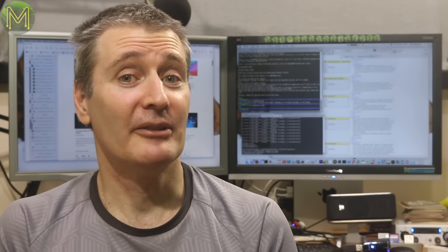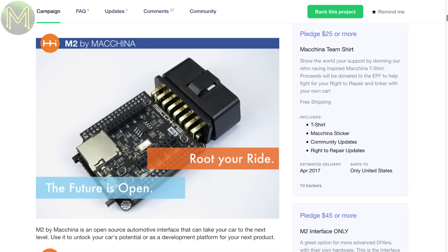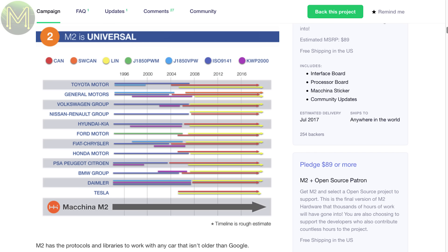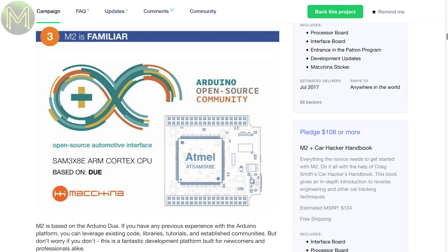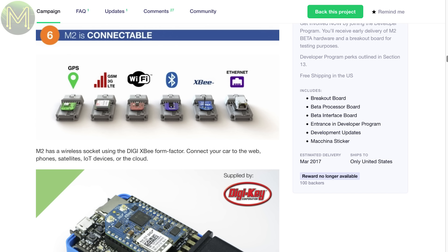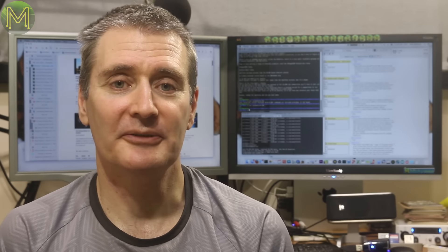If you want to hack around with your car, then the Macchina is for you — it's gaining a lot of interest. It's an OBD-based device that claims it can talk to almost every vehicle manufacturer out there. It runs the SAM 3X8E chip, which is Arduino IDE compatible, and has an SD slot, LEDs and a header for GPS, 3G, Wi-Fi, Bluetooth, Ethernet and breakout boards, allowing you to extend it even further. Another one I'm tempted to hit that pledge button on.